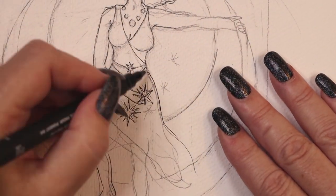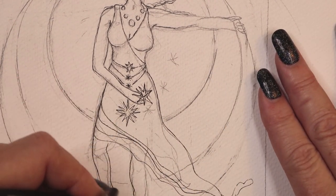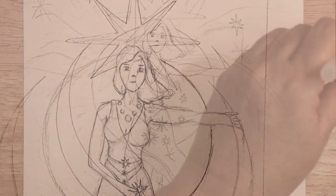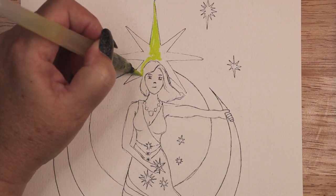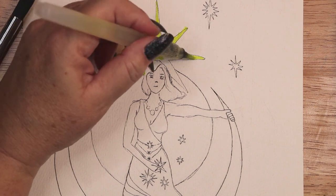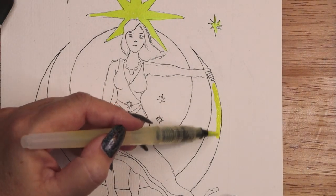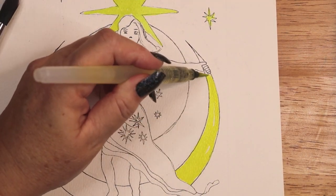I ink the drawing with waterproof micron pens and erase the pencil lines. Once the design is inked, it is time to go in with watercolor paint. I begin with the yellow moons, then move on to the blue and aqua dress and sky, and then on to her purple skin and brown hair. I let each layer of watercolor dry completely before moving on to the next color, to prevent bleeding of touching colors.